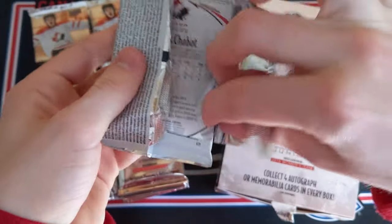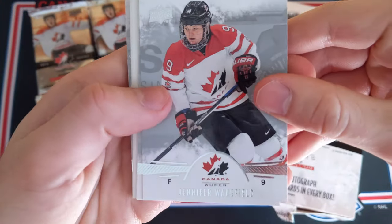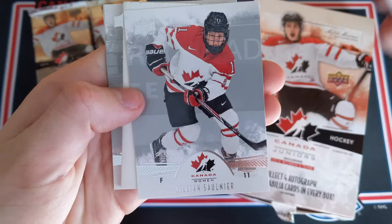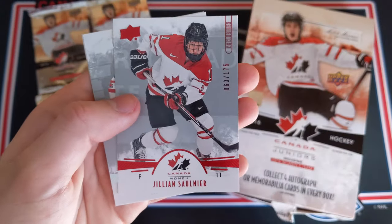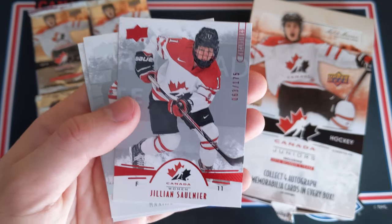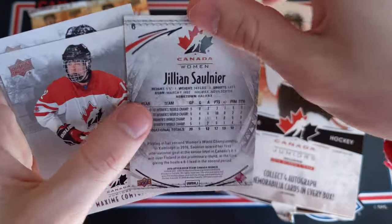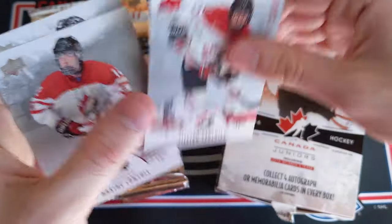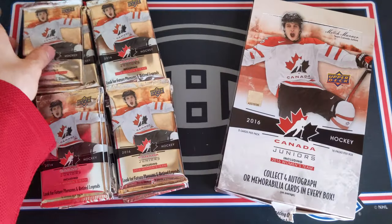Fifth time is the charm — pack has finally opened up. Jennifer Wakefield, Jillian Saunier, and a Jillian Saunier Exclusives out of 175 — that's a very nice card, number 63 out of 175. I'll take that any day of the week. And then Maxime Contois and Thomas Chabot.